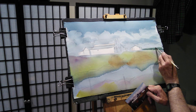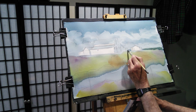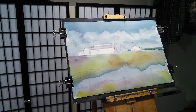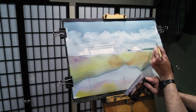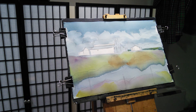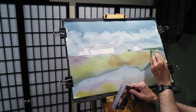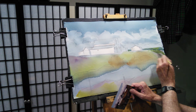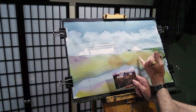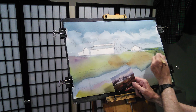The color of this doesn't matter really that much. I'm just kind of trying to indicate that there's maybe something a little bit going on back there. And then after you put that darker color in, you can drop a little bit of color in that. As you come up closer, this is all going to be probably quite a bit darker here, so I won't have to concern myself with it too much.